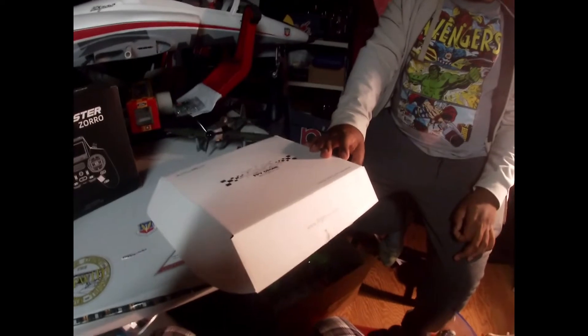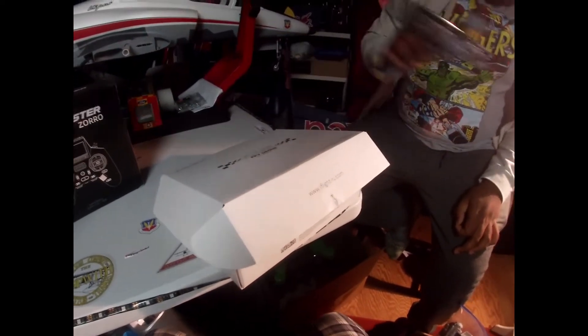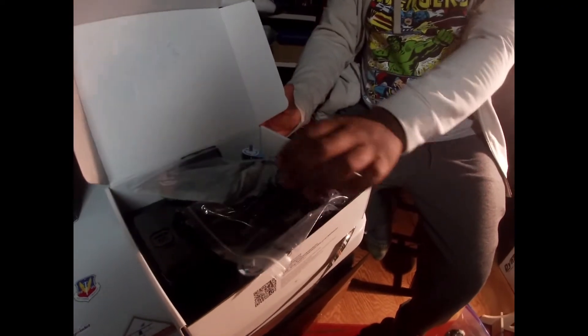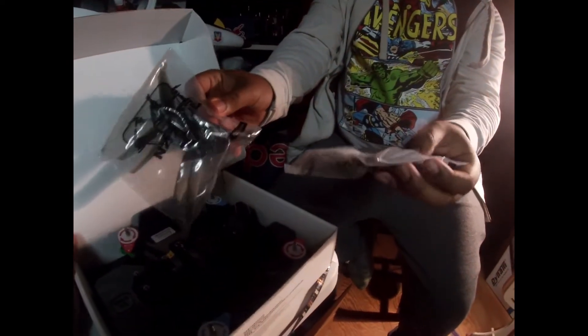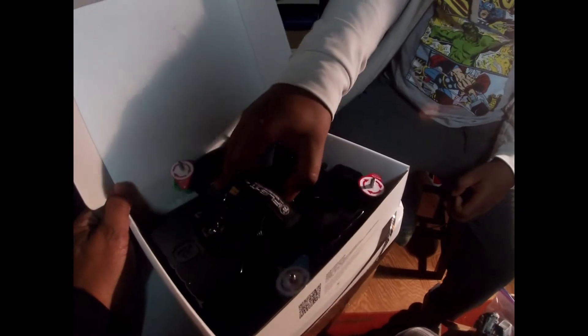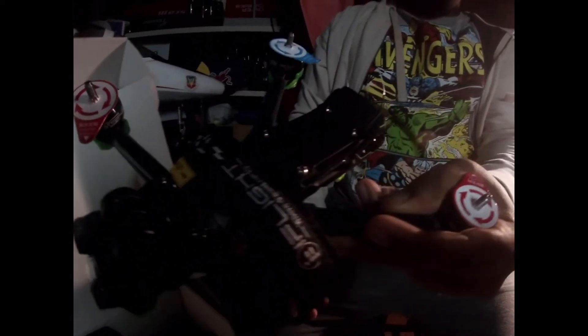Alright, we're back. This is the unboxing of the iFlight Evo Evolution — the Nazca F5D. You come with these sets of Nazca props. That's the one that's got the lights on the side. Look at the home battery port.